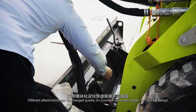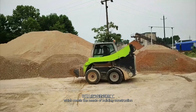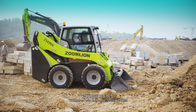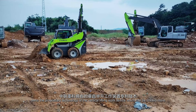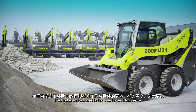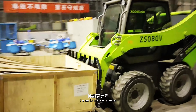Zoomlion Skid Steer Loader is designed with a modular design to achieve a variety of functions, meeting the needs of building construction, winter snow removal, garden or agricultural construction, and more. Compared with the same power models, Zoomlion Skid Steer Loader features proprietary technology of the vertical lifting work device, which can be loaded more, lifted higher, and unloaded farther than an arc lifting device. The loading efficiency is higher, the performance is better, and the vertical lifting technology delivers a 14% increase in performance.